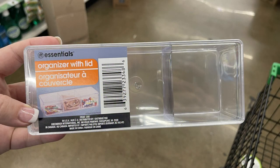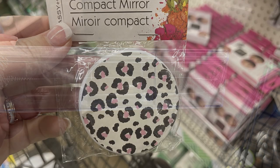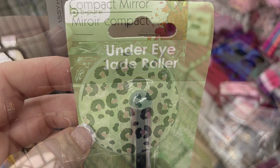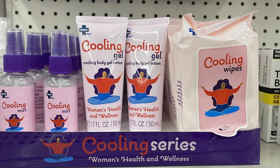Over in pharmacy and personal care this week, there were these organizers with lids — you get three sections. It's just been a long time since they've had the three clear section pieces out. Also compact mirrors with the cheetah print and these new jade under eye rollers. I like the bamboo handle on those.